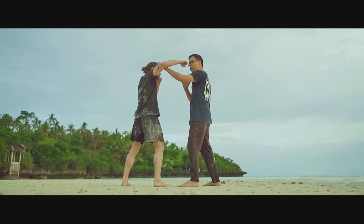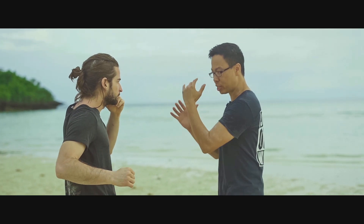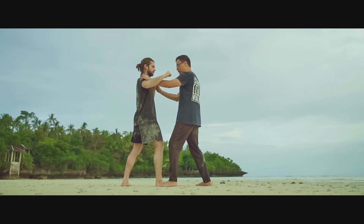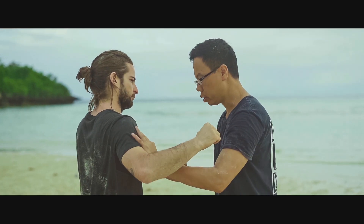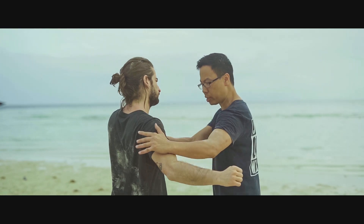If he's coming from this end, what I want to do is intercept at the same time. I can choose to step in and you can hit at the same time. For this technique, I'm checking his back end — elbow, back fist, and finish. You don't have to do it this way, but this is how I do it: step in, intercept, elbow, backhand punch.